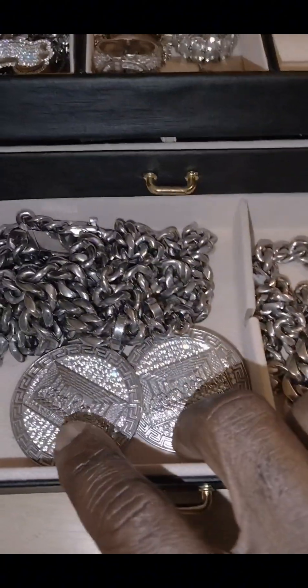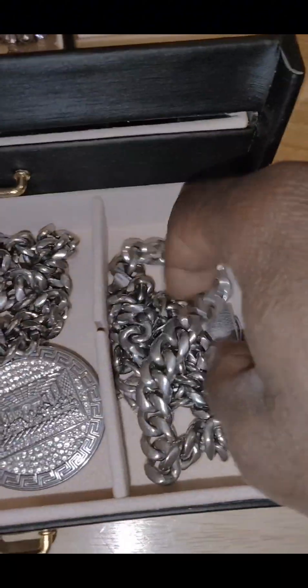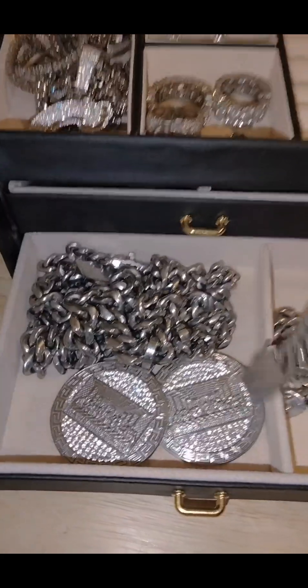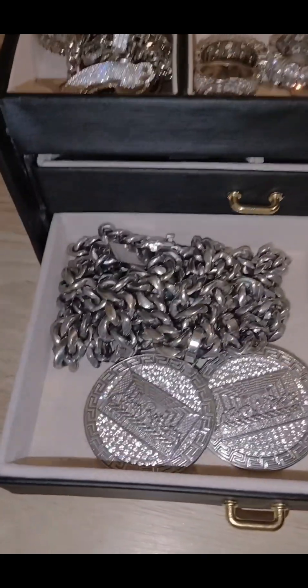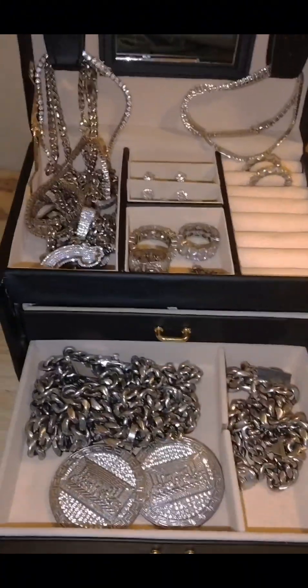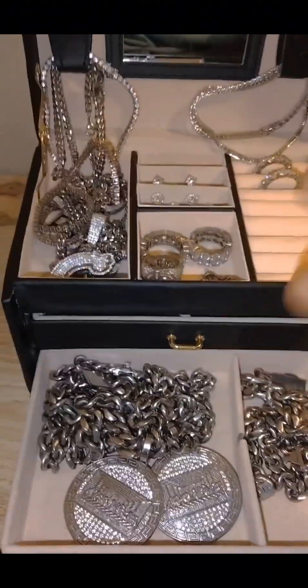Chains with the pendants and the bracelets. So how much did I pay for all this jewelry?